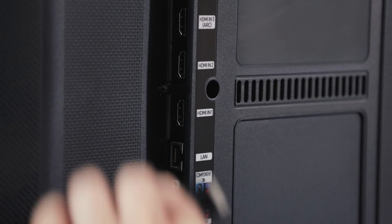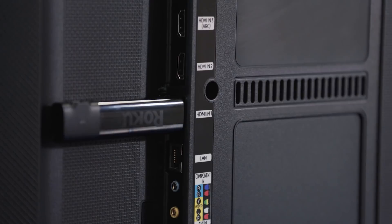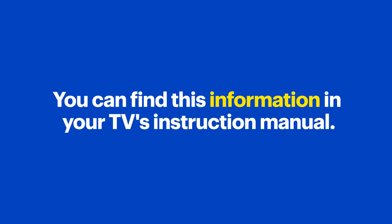First, connect the Roku player to an available HDMI port on your TV. If possible, it should be a port that supports HDCP 2.2, so that you can get both 4K and high dynamic range content when you're streaming, if your TV supports those options. If not, see if you have an HDMI 2.0, which will support high dynamic range. You can find this information in your TV's instruction manual.